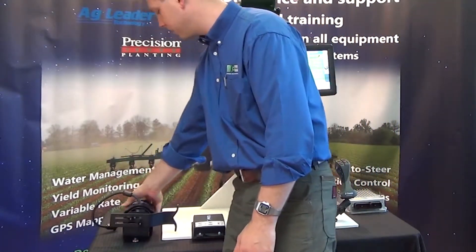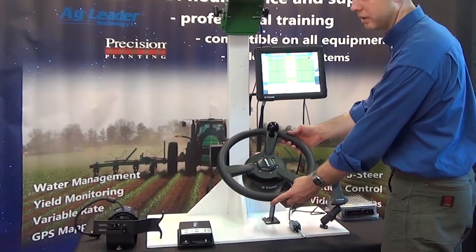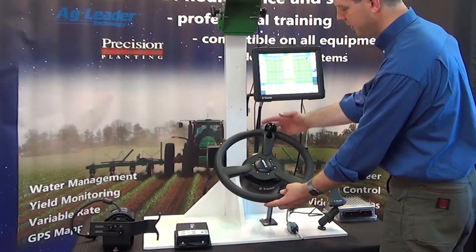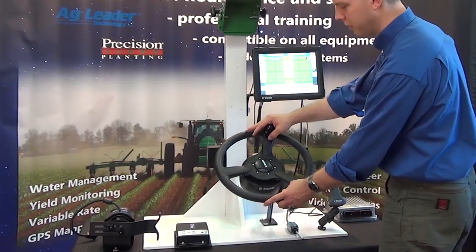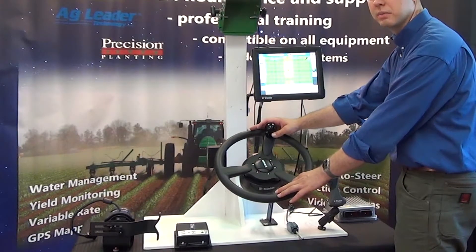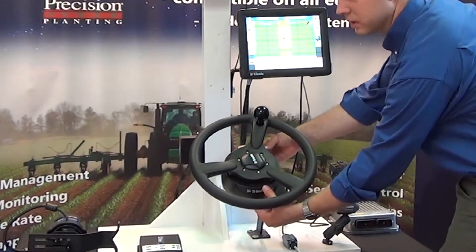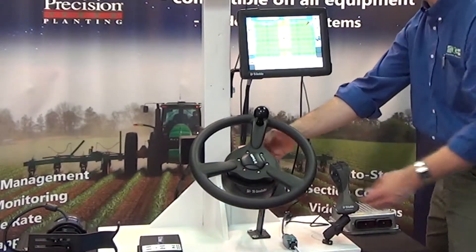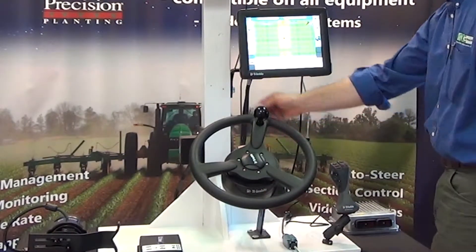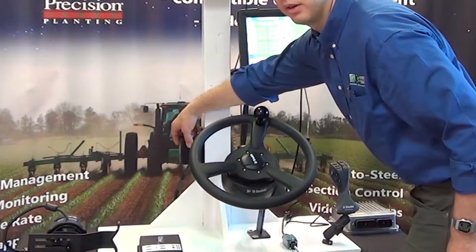The next step from there would be the easy pilot system, which I have on this demo display model. This here is a Trimble steering wheel that you can get with it, and a lot of kits will also work with the OEM steering wheel. This motor mounts in between the spline and the steering wheel itself, and right here would be the terrain compensation module that is mounted to the tractor.